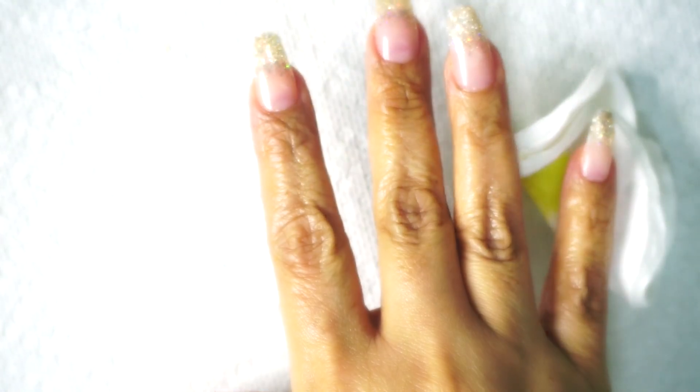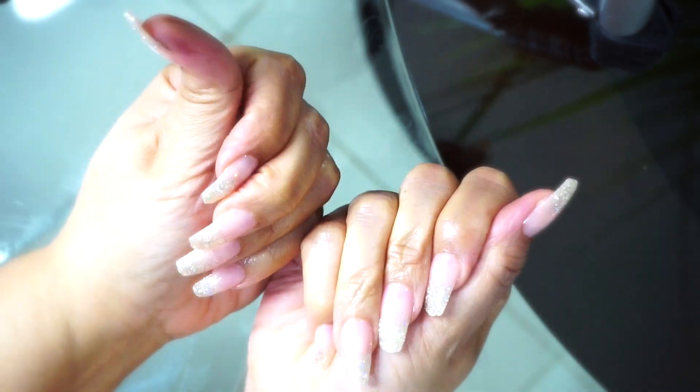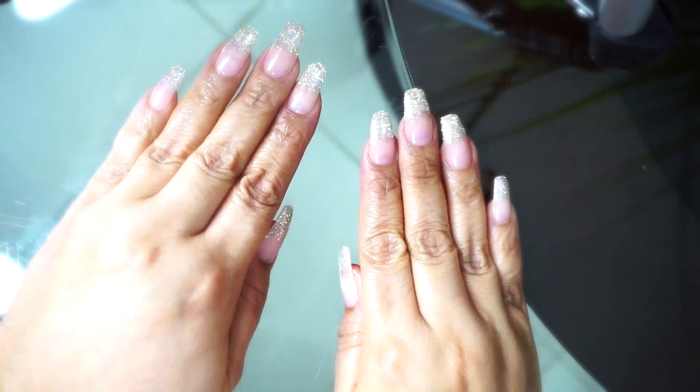Once I get that on my cuticles real good, I just take it and massage the oil all over my cuticles with my fingers and give it a really good massage. Anything I have left over I go ahead and rub over my hands — my hands could use some lotion and a good sugar scrub right now. But yeah, olive oil works just fine if you don't have cuticle oil. Coconut oil or any type of oil works just fine. This is the final product — I love how it turned out! This was so simple; it only took me like 20 minutes or less.